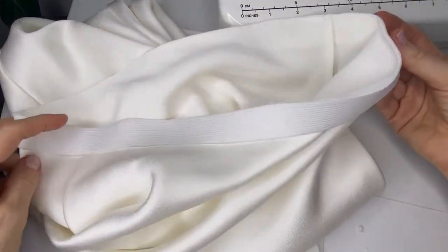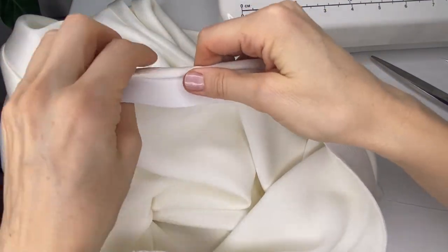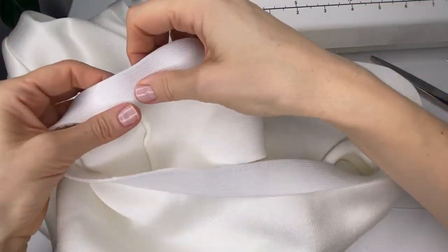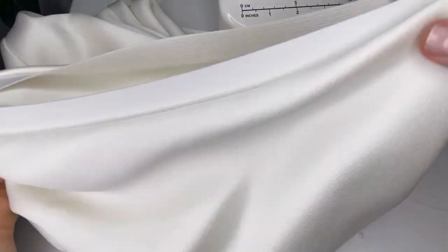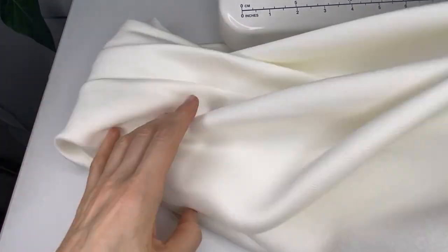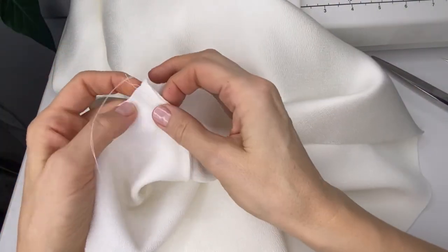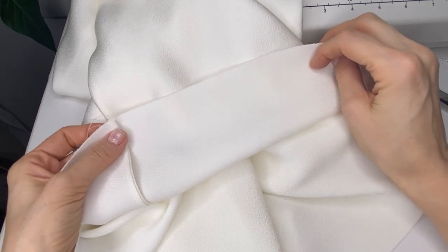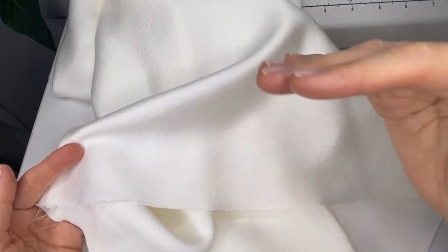My elastic is attached. I'll go to the iron and press the fabric all around the elastic to keep it flat. I also need to tack the elastic to the French seams so it stays in place, then leave it overnight on the form or hanger to hang. Since I'm not doing a baby hem, I'll secure the French seams and do a quarter-inch stay stitch from the edge, then cut anything if needed to make sure the hem is even.